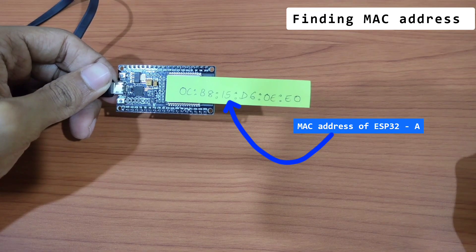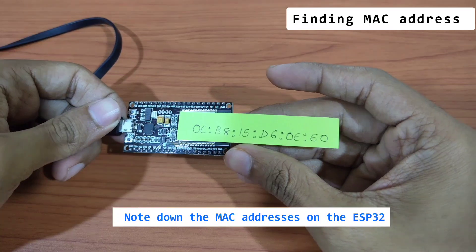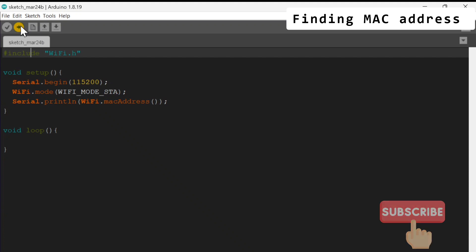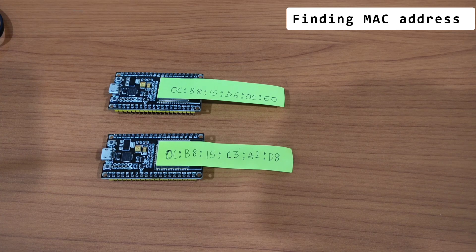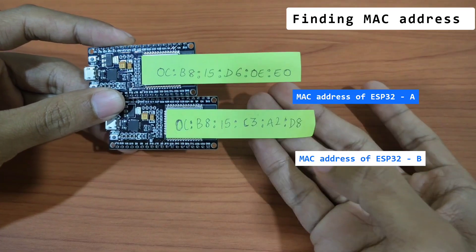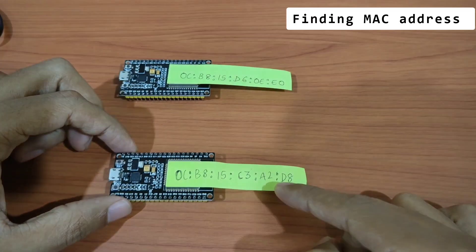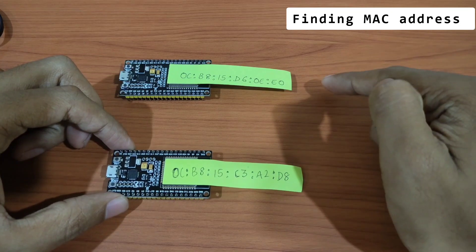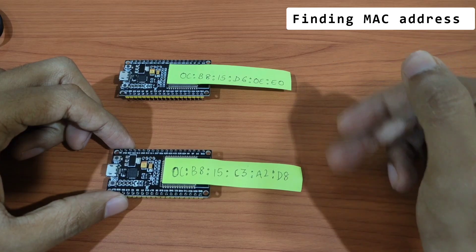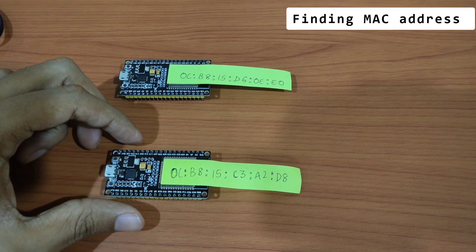I've already pasted the MAC address for the first ESP32. Now I'm going to do the same thing with the other one. I've taken both ESP32s and written down their MAC addresses. Each ESP32 needs the other device's MAC address in order to communicate — that is the reason we retrieved the MAC addresses. Now we are going to feed them into the code.